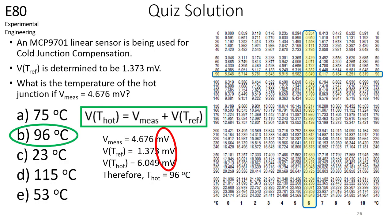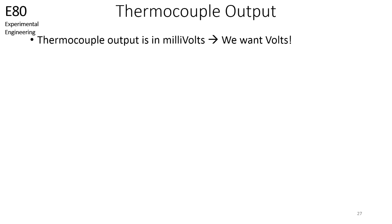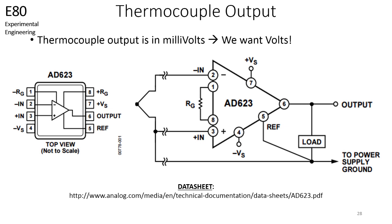You should now be capable of going into the lab and taking temperature measurements with thermocouples. However, before you do, note that thermocouple voltages are in millivolts. This can be inconvenient, since your measurement device may not be capable of detecting such low voltage outputs. Therefore, we need a way of turning a millivolt output into a voltage output. One way to do this is to use an AD623 instrumentation amplifier, which can be found in the lab. The datasheet for the AD623 may be downloaded from the link shown here, and it shows how you can connect the AD623 to a thermocouple to achieve an output in volts.